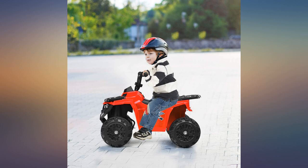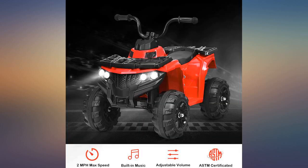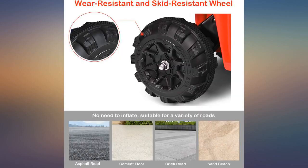It's exactly as expected, not too bad to put together. This is perfect for my 2 year old grandson — rides it all over the house.